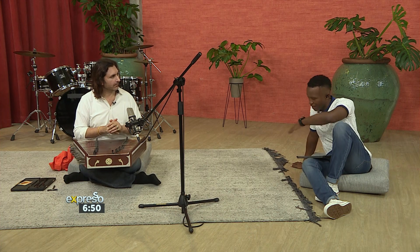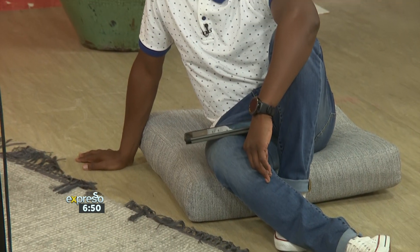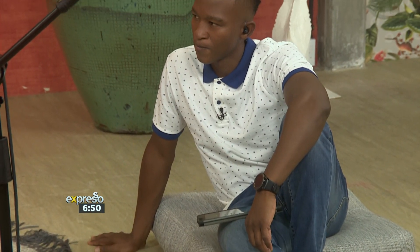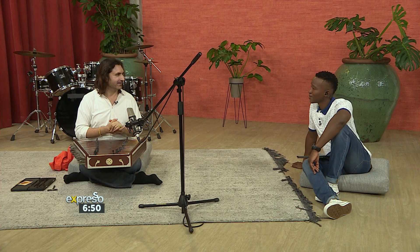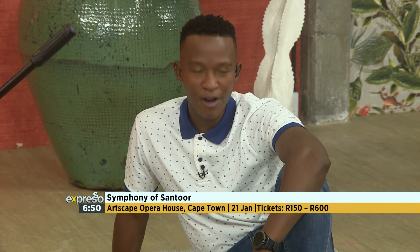That explains why I'm sitting over here — this is quite a sacred space created for the player of this instrument. It changes the vibe a little bit. Absolutely. We're looking forward to hearing you play a little bit later on. For everyone out there who would love to see Rahul performing live with the 46-piece Cape Town Philharmonic Orchestra, please make your way to the Artscape Opera House tomorrow, the 21st of February. Tickets are available. It's going to be a wonderful spectacle to behold.